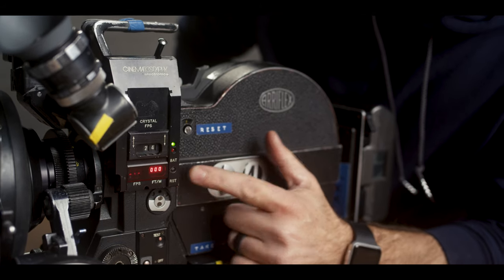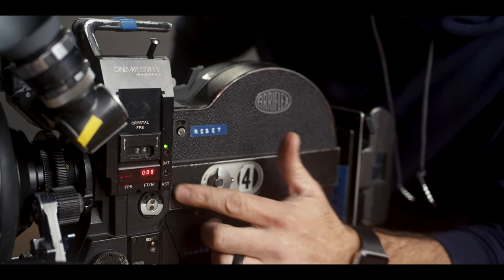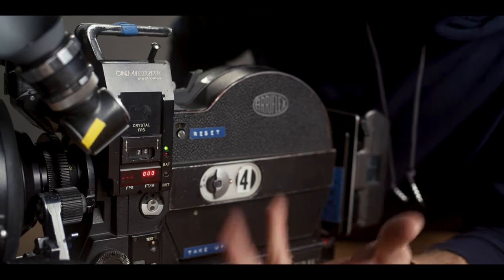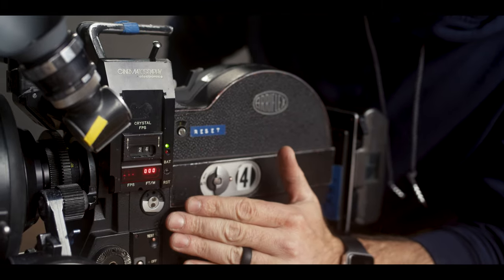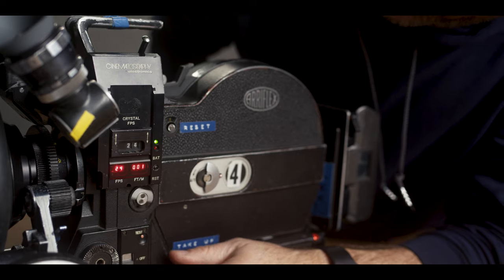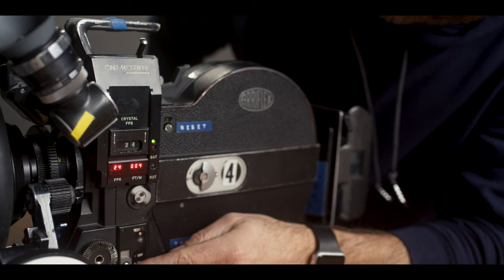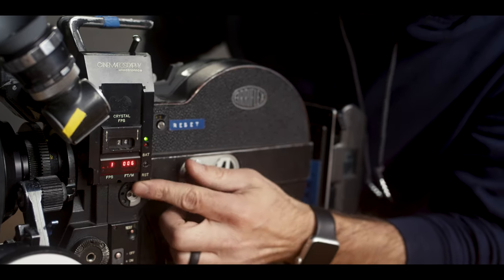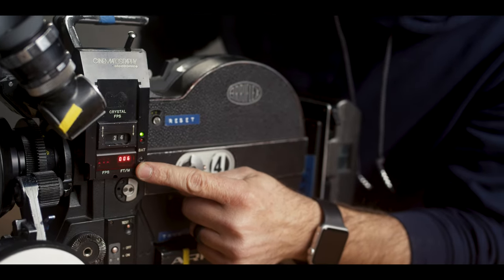This is the Cinematography Electronics speed controller — it's a third-party add-on for the camera. It allows you to do high speed and it's crystal sync. The camera's already crystal sync, but this unit becomes your speed controller. When you run, you can see it counting up. On this particular shoot, there was a connection issue with the battery, so this was jumping up periodically throughout the day and they didn't know how much they were shooting.